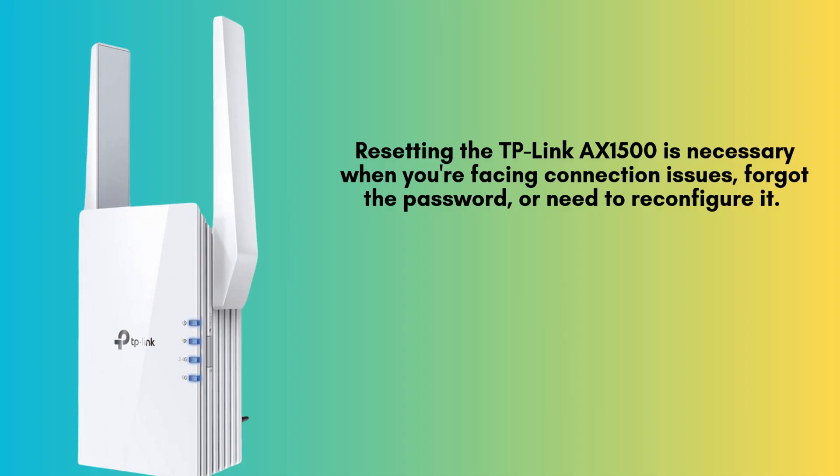Resetting the TP-Link AX1500 is necessary when you're facing connection issues, forgot the password, or need to reconfigure it. A factory reset clears all settings, restoring the extender to default, so you can start fresh with a new setup.